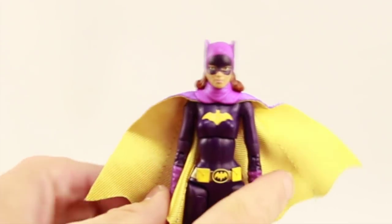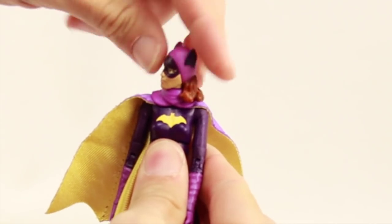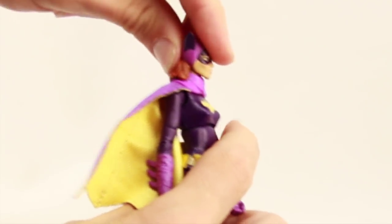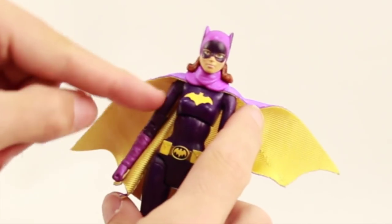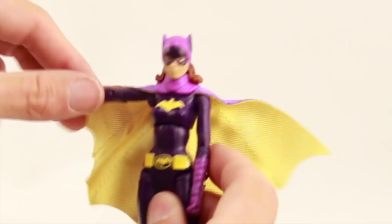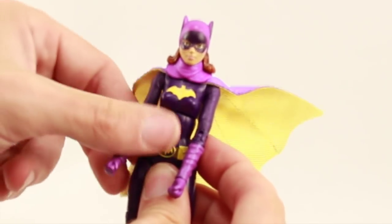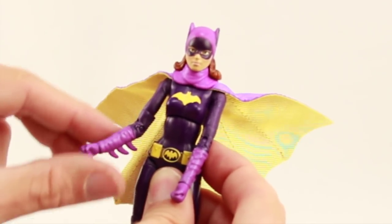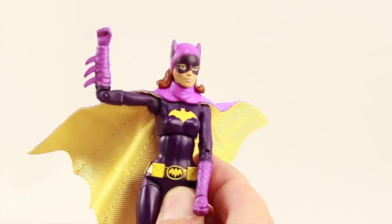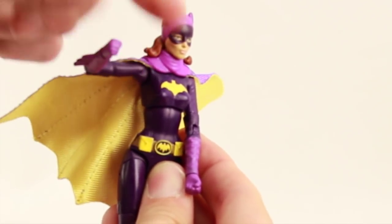For articulation, the head is on a ball joint so she can look left and right — even with the hard plastic hair it doesn't really limit head turning. She does not have up or down movement with the head. Arms are attached with a ball hinge joint at the shoulder so she can get her arm all the way out with good rotation, and the soft goods cape doesn't limit arm movement at all. She has a bicep swivel, a single hinged elbow that bends about that much, and a swivel at the wrist but no wrist hinges.